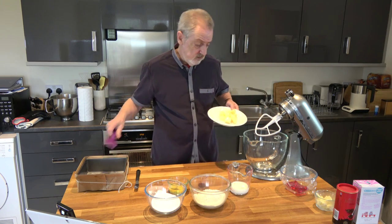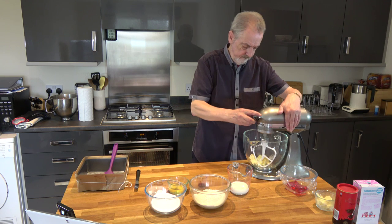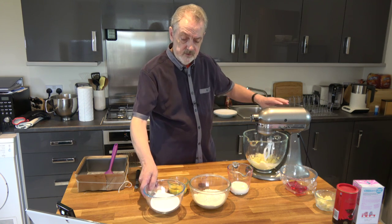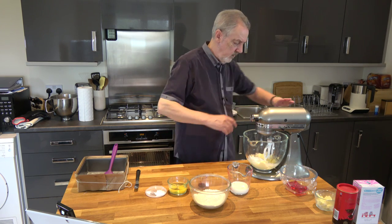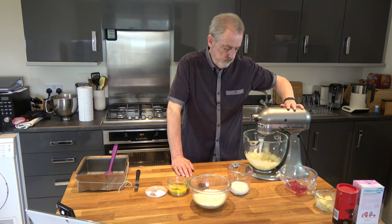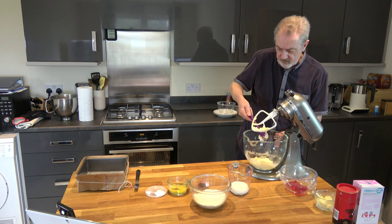So the first thing to do with our cake mixture is to cream our butter to get it nice and soft. That's already quite soft, so then we can add our sugar and cream that until it's nice and fluffy. You may need to scrape down the sides — I will do that just to get all the sugar incorporated — and then we'll beat it for a couple of minutes to get some air into it.